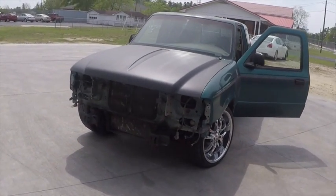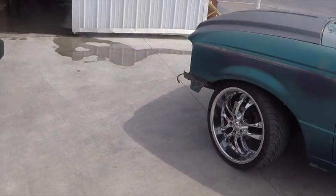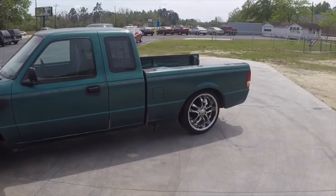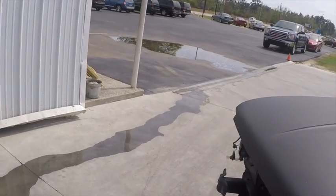Hey guys, welcome to Economy 9015. This is just an update on my little 98 Ford Ranger that I've been working on. As you can see, I have gotten underway so far — let me walk you through what we've done.